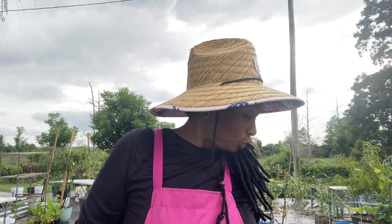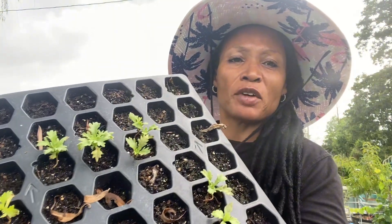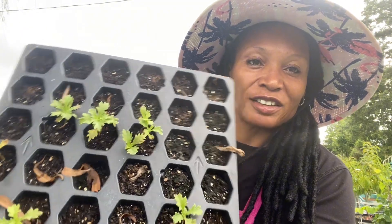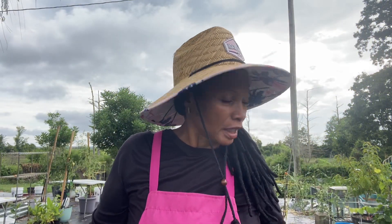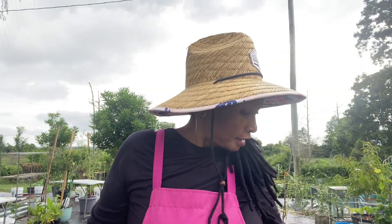Hello everyone, welcome to Sweet Tomato Vine Homestead. I'm Linda and today I'm out in my garden about to tackle a few projects. The first one is to get these citronella plants — these starts that I started from seed — potted up, because they've just been staying this size since they're in these little tiny cells. I'm going to get them into some larger containers, and these are the ones I'm going to be using.